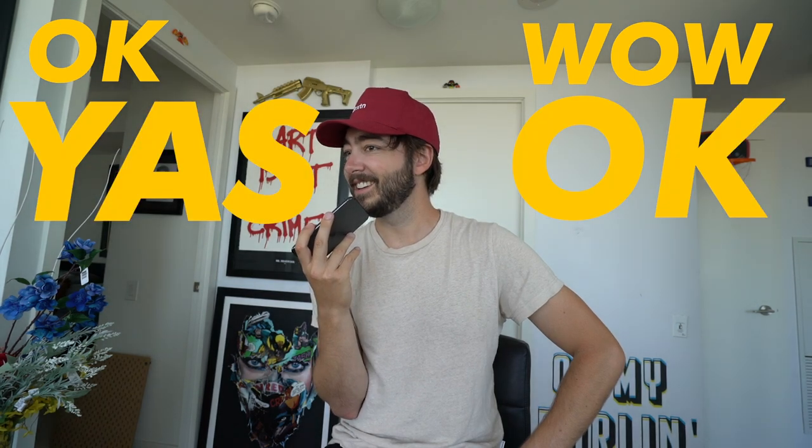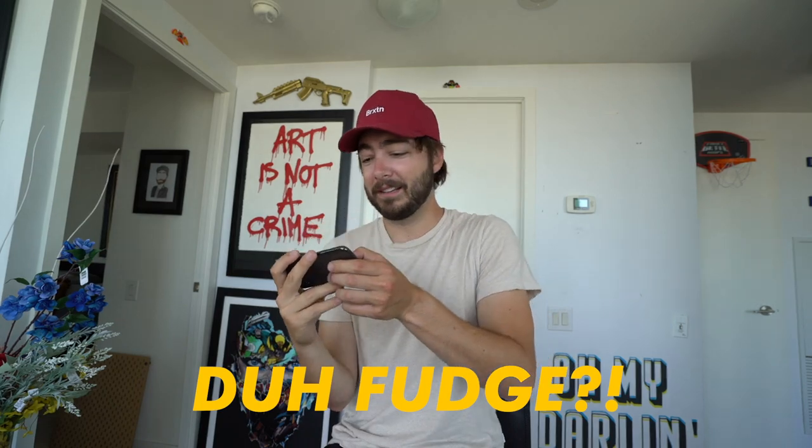Okay, wow. Yeah. That's great. Thank you very much. I'll talk to you later. Okay. Bye. Bye-bye.